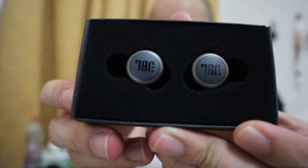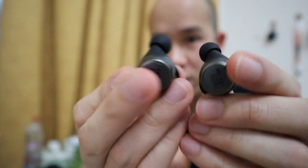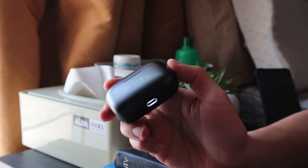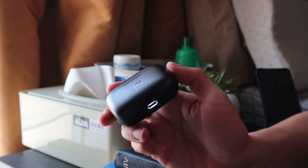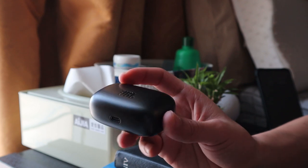Inside the box there are 3 ear bud tips and a Type-C connector. And these are the earbuds themselves. You can see the JBL branding. They're not too bulky and not too big - they're just the right size. This is the JBL Live 300 TWS - TWS stands for true wireless. The dock case is color gray, though there's also black. I chose the color gray.